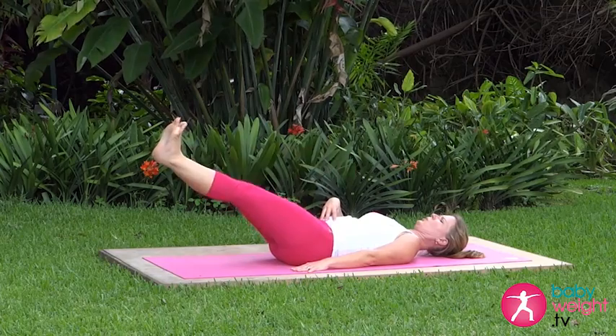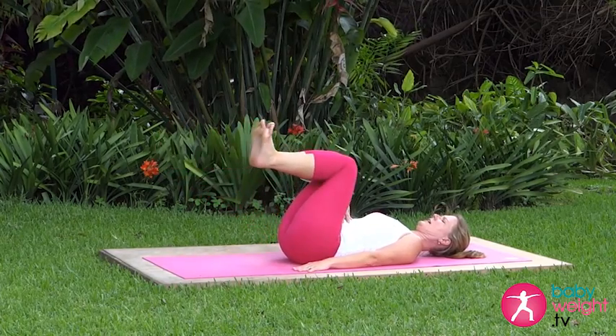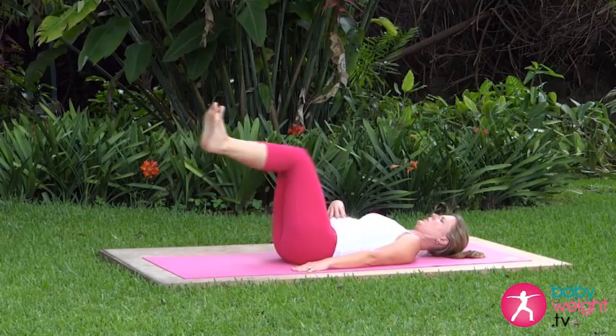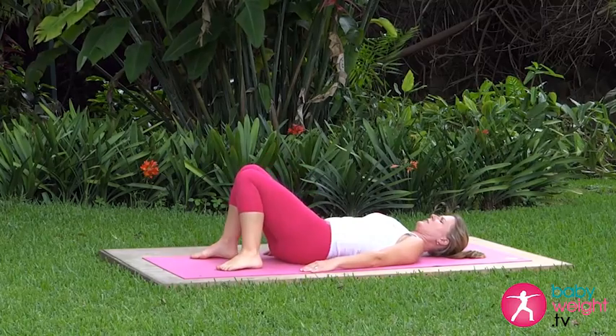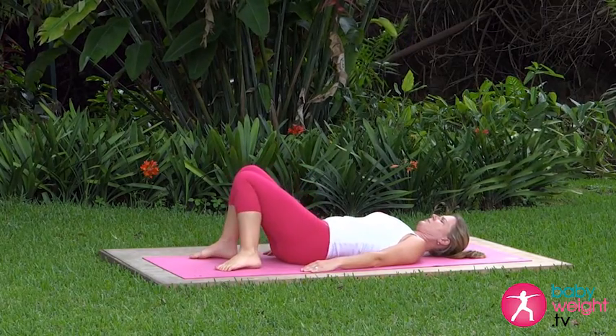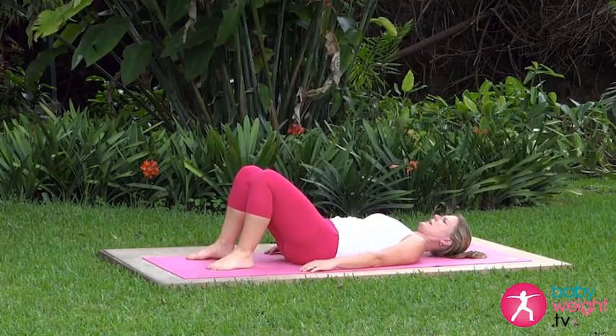Three more... and two... last one. Good. Lower the feet down and relax that pelvic tilt for a deep breath. The pelvic tilt is the key to most of these abdominal exercises.